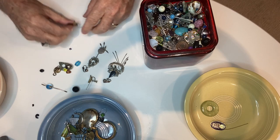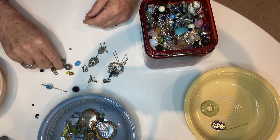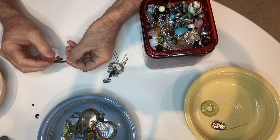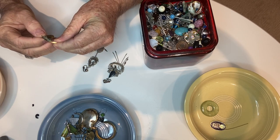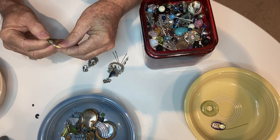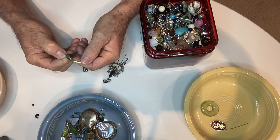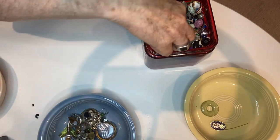This one somebody was making into a pendant or something. Then look at this earring — isn't that wild? This one's got a name on the back — Ray. I don't know what it means. Maybe you guys can see that. It's hard to read, especially for my aging eyeballs.